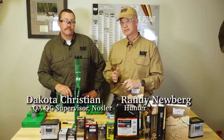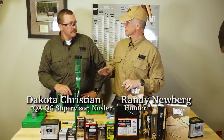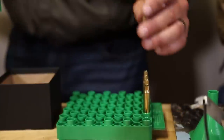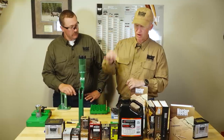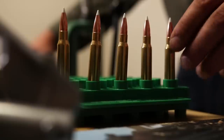All right, folks, we're getting close here. We've done start to finish, talked about all the variables, all the important decisions. And now we're sitting here with five pieces of brass, five casings that are .308, like we're trying to get to here with the 165 Acubond.